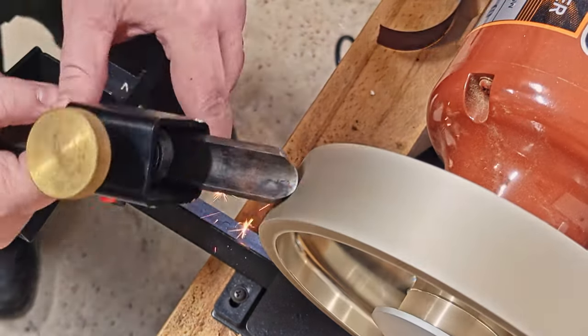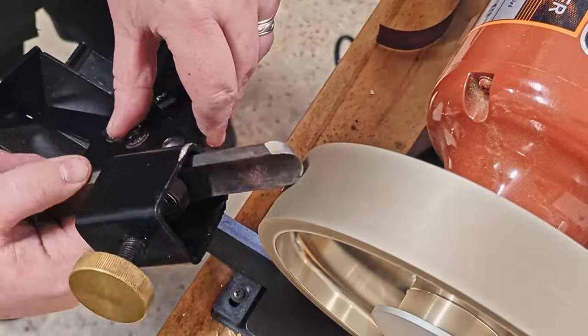Starting off, I sharpen the tools and get ready to turn. The sharp tool cuts smoothly.